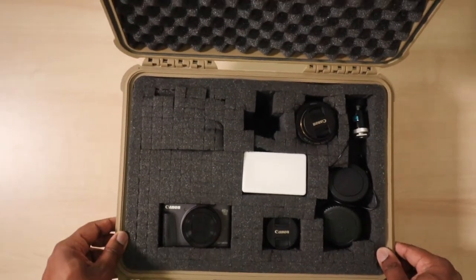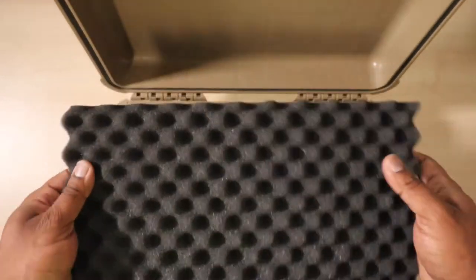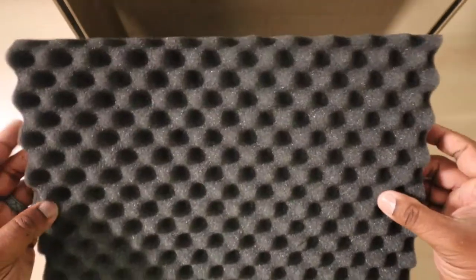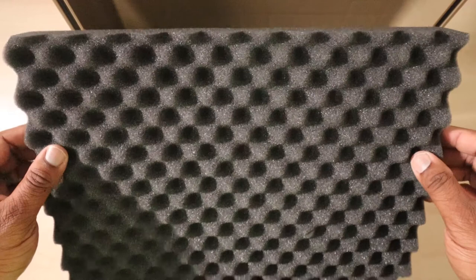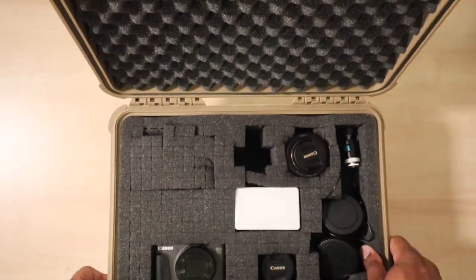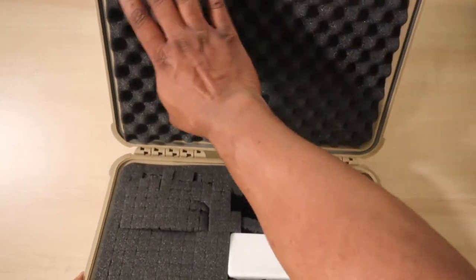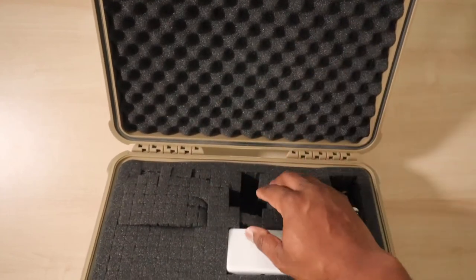We're gonna start with the top. This is how thick that foam is — it's egg crate type material, kind of like soundproofing. This is gonna help with the impact, and so far I think it gets the job done. You can see how you can just take mine off — that's not really an issue for me, but if you didn't want it coming off you could just hot glue it in there and you're good to go.